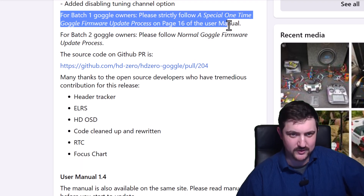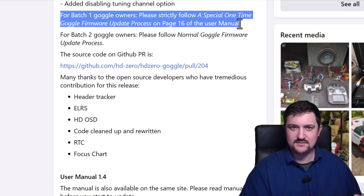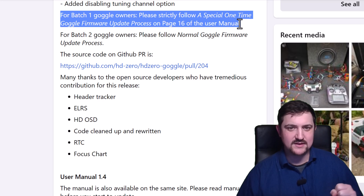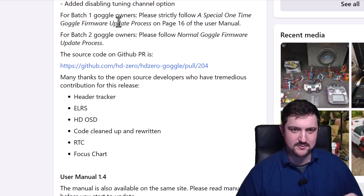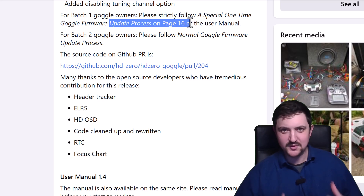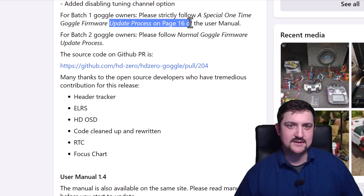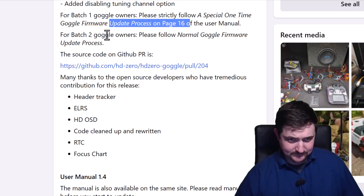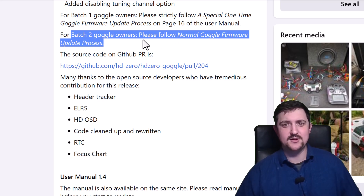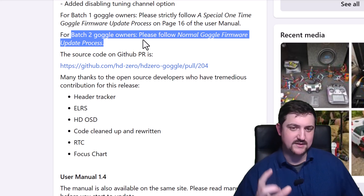This is extremely important: you must read the manual. Going from V8 to V9 firmware requires a special one-time upgrade process described in the goggle manual on page 16. It's a little different process — you'll have to do it just once, and that will update the Linux operating system to a newer version and change the boot system so we can use uBoot recovery in the future, which makes recovering the goggle a lot easier. If you have a batch two goggle, you just follow the normal update process: throw the SD card in, go to the update menu, and select update goggle.